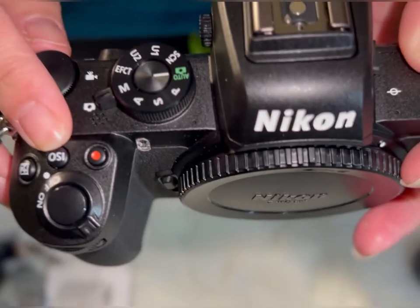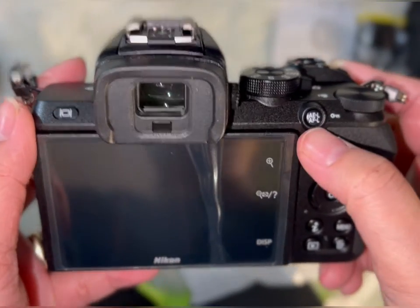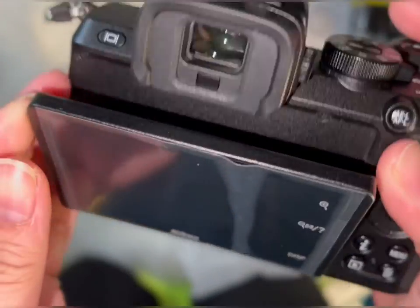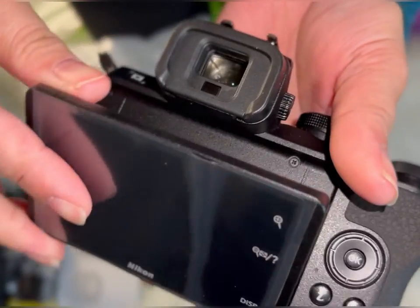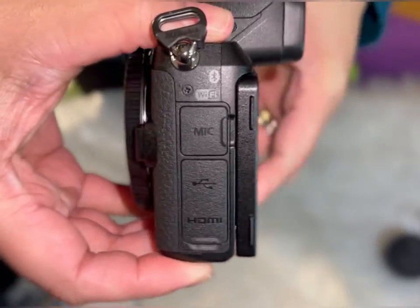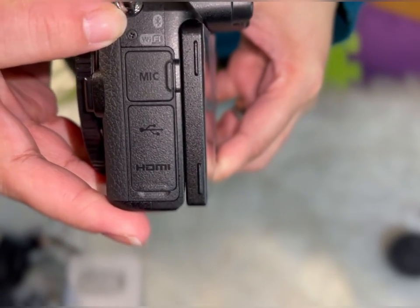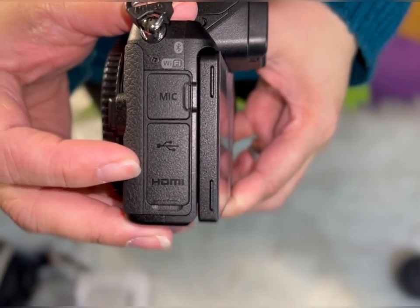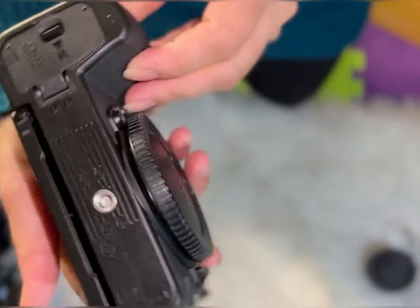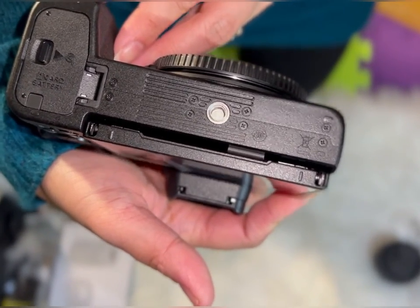You can adjust ISO, and there are two full sets of dials with this camera that you can use to adjust your shutter and your ISO. The screen is a touchscreen that tilts up 90 degrees or down 180 degrees. There's also HDMI, and you can put the battery and USB on this side.